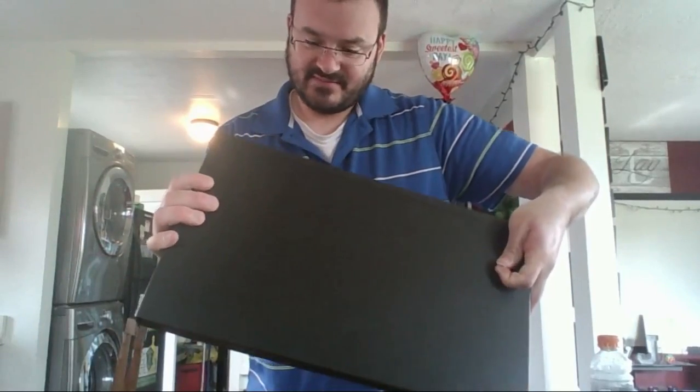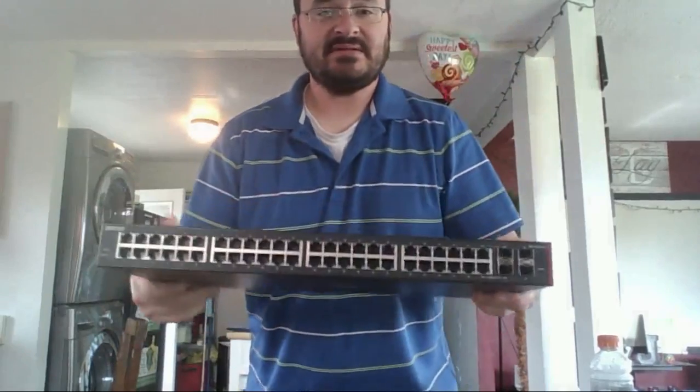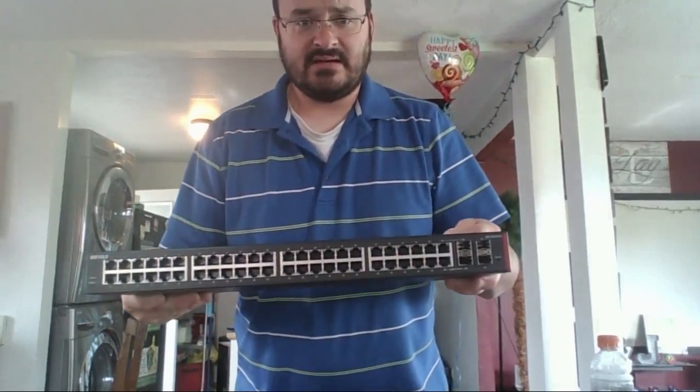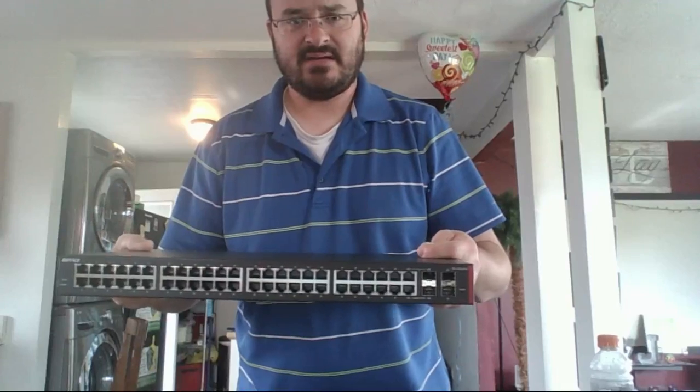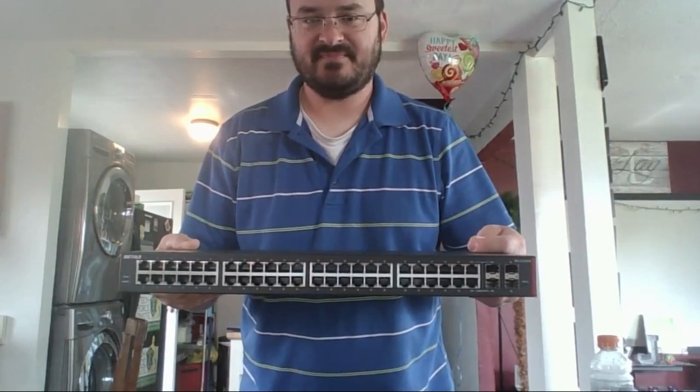That's pretty much it for the first part of this video. I'm going to go ahead and fire the switch up, get one of my Cisco switches out, maybe create a trunk port, set up some VLANs and see how that goes. Thank you.